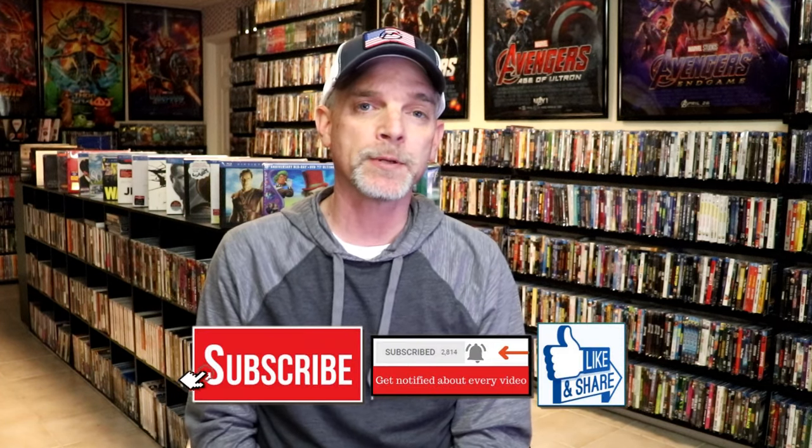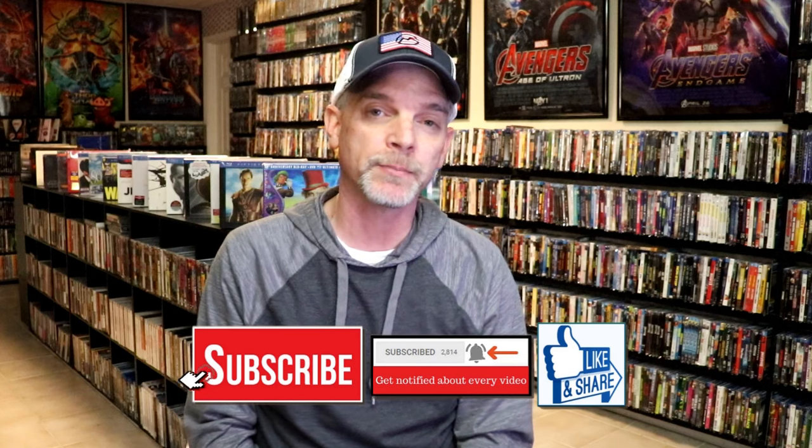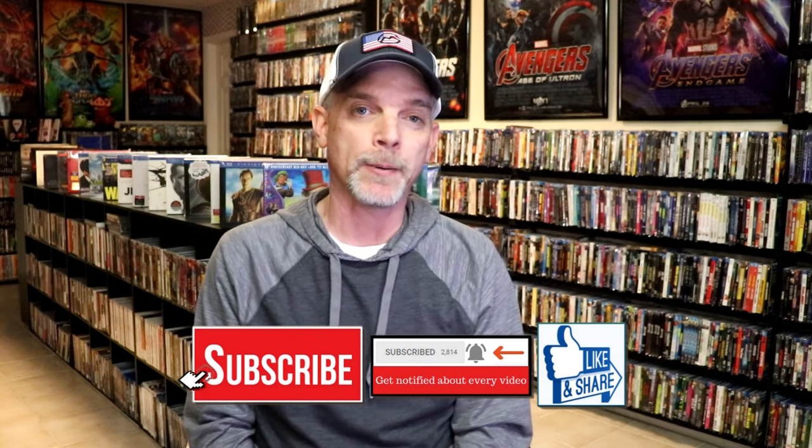Please leave a comment below and let me know what you think about this particular Steelbook unwrapping. Also let me know your thoughts on Flatliners, because I really do enjoy reading your comments. If you like what you saw here today, please give a thumbs up and share the video. If you haven't subscribed to my channel, I'd really appreciate it if you'd subscribe. Please remember to hit that notification bell so that you can be notified every time I upload a new video.